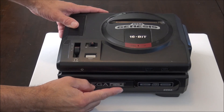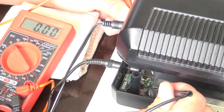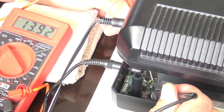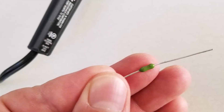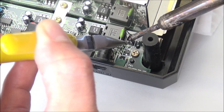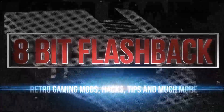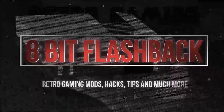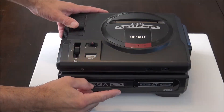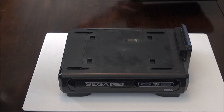Hey what's up everybody, 8-Bit Flashback here. Today I'll show you how to repair a Sega CD Model 1 with no power. Quite often the no power issues with the Sega CD add-ons is just a blown 2.5 amp Pico fuse. I recently purchased this Sega CD Model 1 in as-is untested condition from eBay for only 70 bucks, so it was no surprise when it showed up and didn't work.